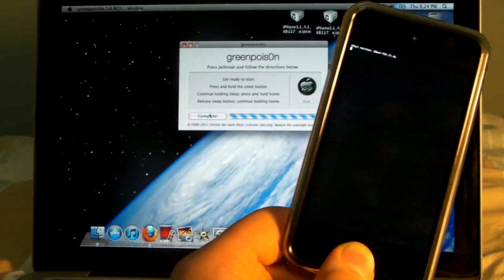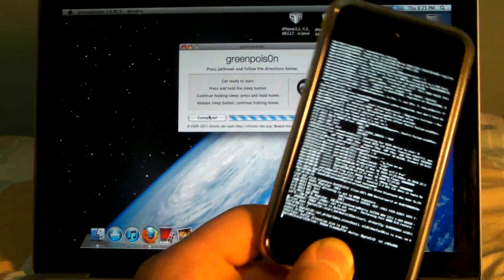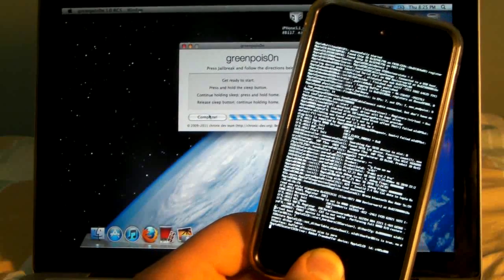Mine would get stuck on this text if I didn't hold the button, so make sure you're holding it and then it goes through smoothly. In just a second it will reboot and I'll be back.